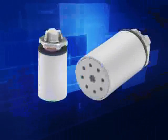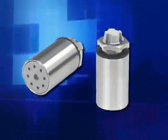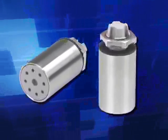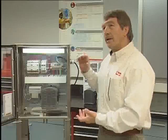The vent drain is available in two versions: corrosion-resistant non-metallic polyester material, or non-metallic polyester encased in 304 stainless steel. Both maintain a Type 4, 4X enclosure rating. If you were to drill a hole in the enclosure, you would have a 3R enclosure. If you're buying a 4X enclosure, you want to maintain that integrity, and this is what the drain does for you.